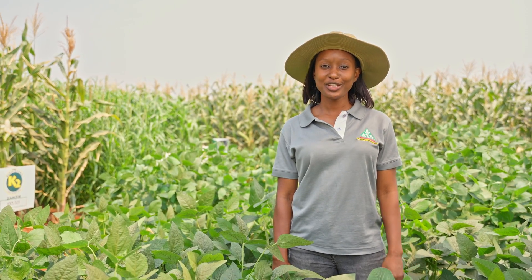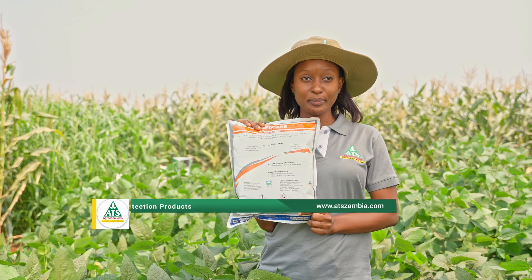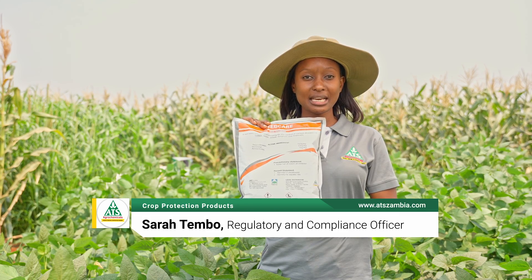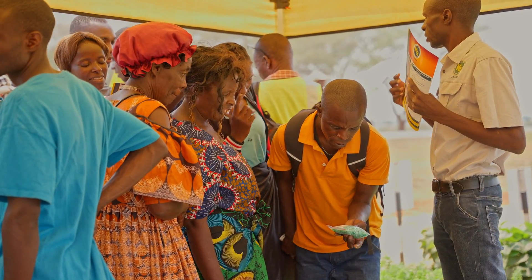Hello farmers, I'm here to introduce a product which we call SeedCare. SeedCare is our seed dresser which actually contains two fungicides and one insecticide. That means it's a chemical that is actually used to treat your seed before you plant it.